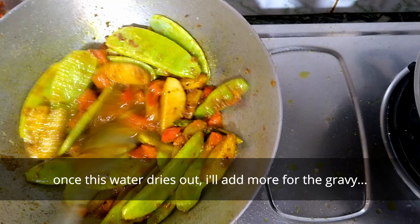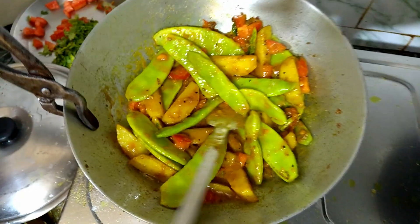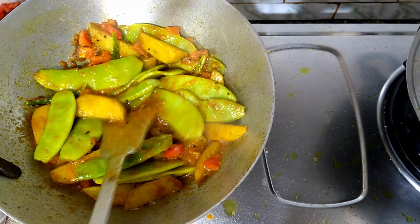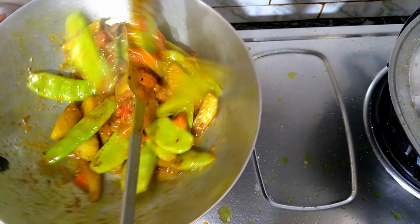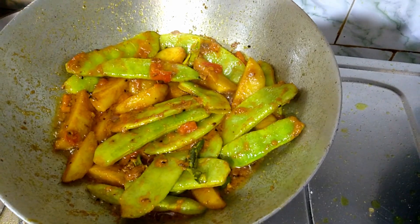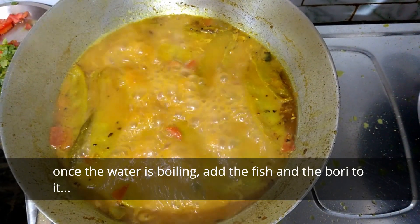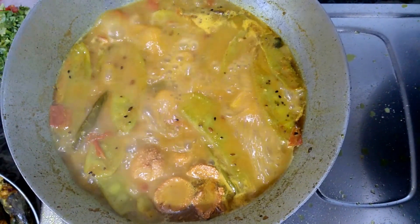I would like to cook some food. After mixing, I will cook and put the egg in. Then you can have a mackerel.